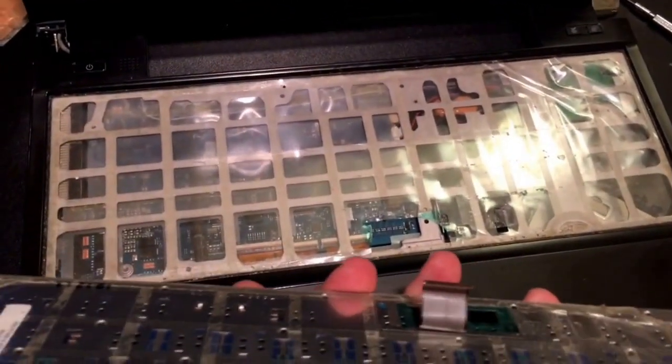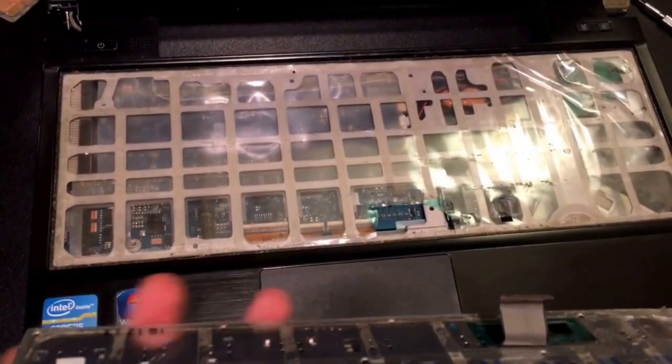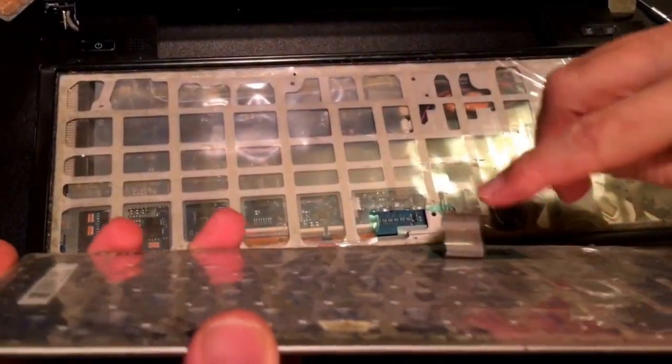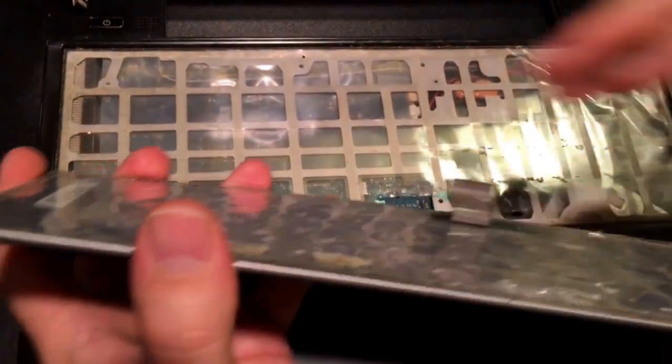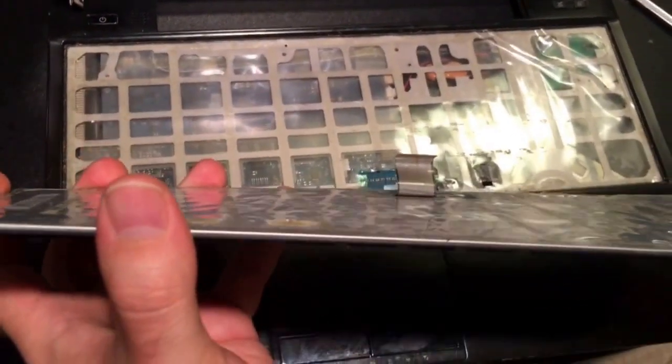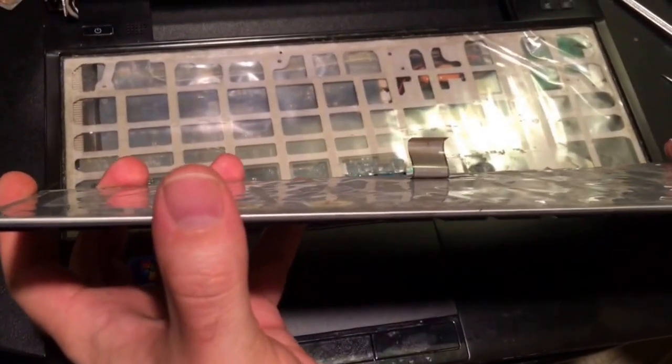The installation is pretty much the reverse. You're going to feed that ribbon cable back through, attach it, and then glue this down. At that point you simply reattach the screws on the bottom of the laptop.